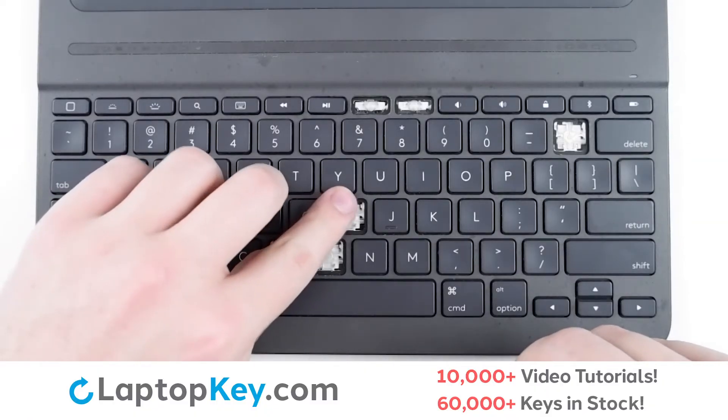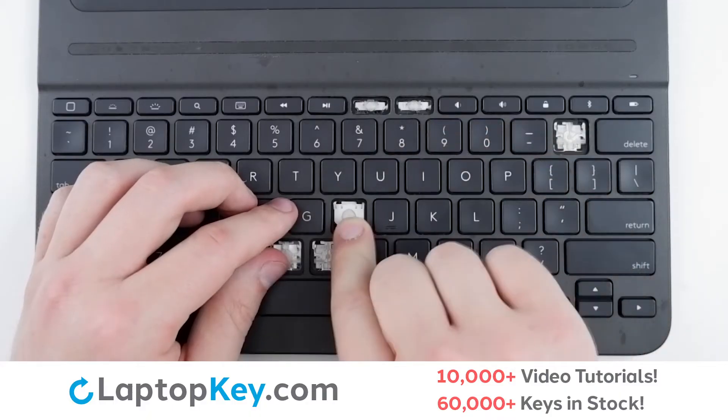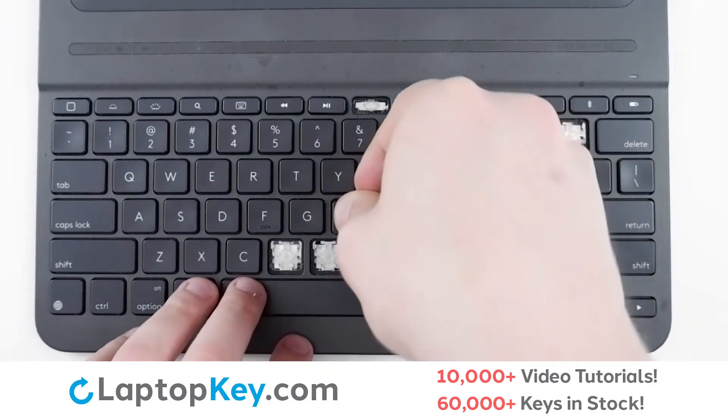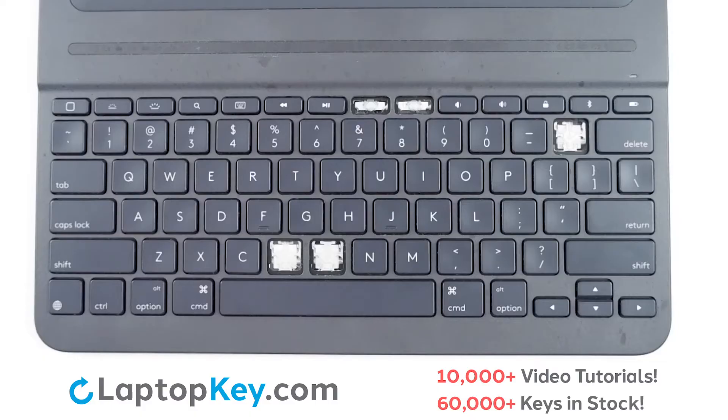Then there are hooks here and here where you can lay the clip on — lay down flat with a slight push. Take your key cap, place on top, a firm press, and the key is reattached.